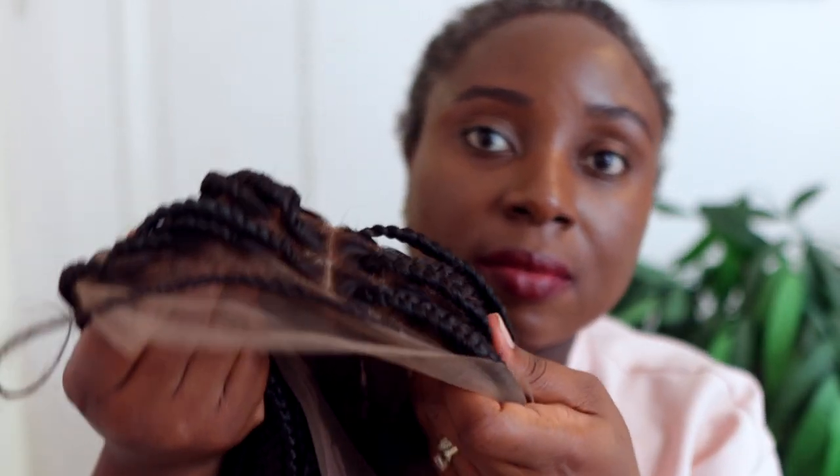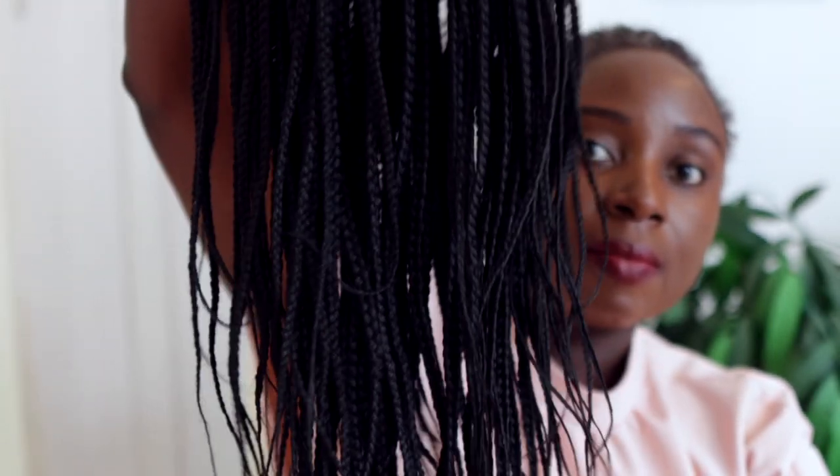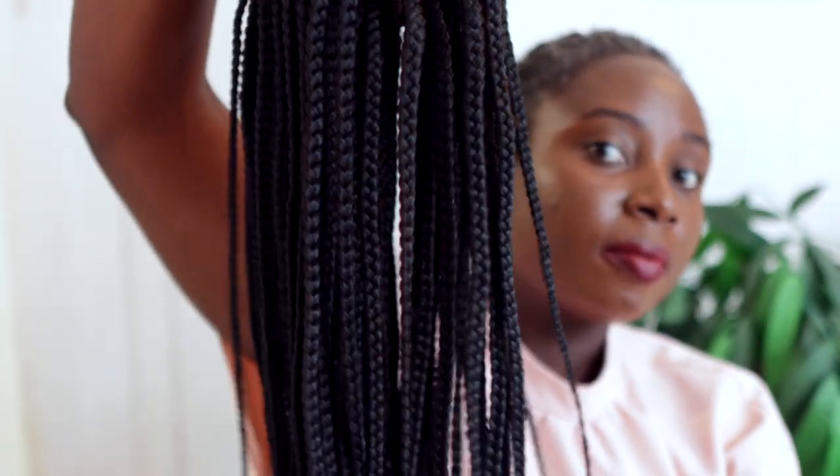I've worked with them before and I feel like this particular one they've sent me is my favorite. The one they sent me before was also really good, but I really love this one — perhaps because it's full lace and I find it's a lot lighter as well. This is what it looks like — it's really long and really natural looking.